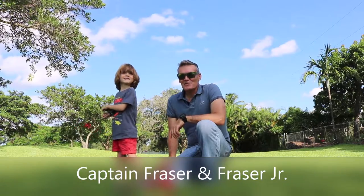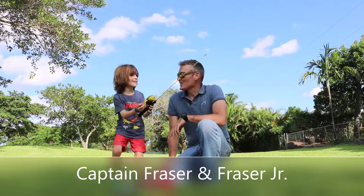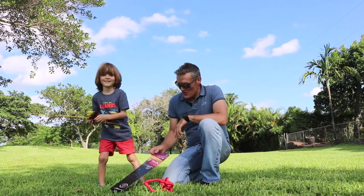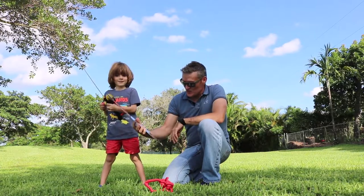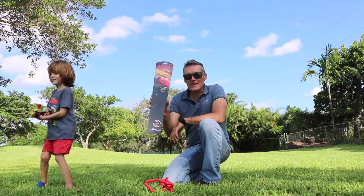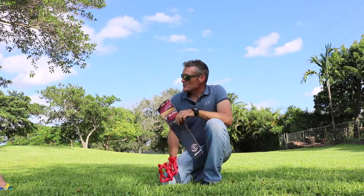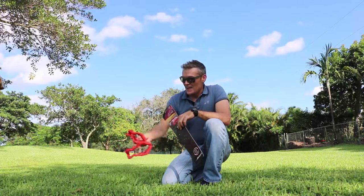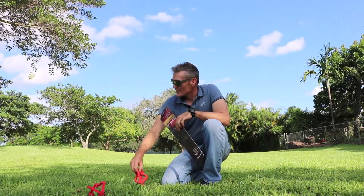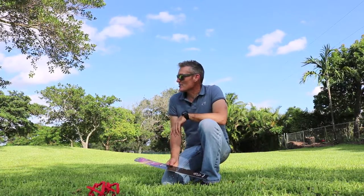Hey guys and girls, this is Captain Frazier and Frazier Jr. Nice cast, buddy. Today we're showing you our new rod that we just got. It's a Disney Pixar Shakespeare 2-foot-6 casting practice rod with targets included. It's a McQueen style Disney theme rod that he's been practicing with, and he's become quite a little caster now.